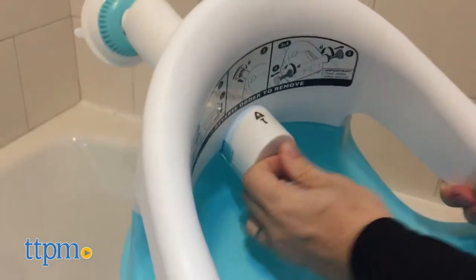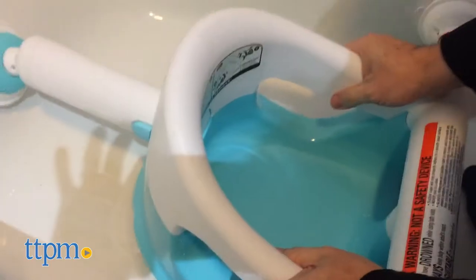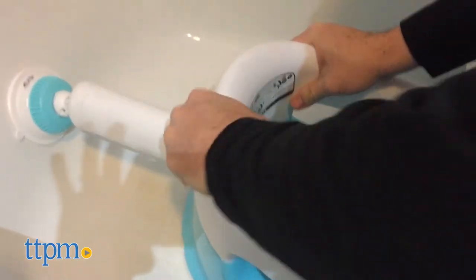This plastic seat is easy to wipe clean and dries quickly. This is a great product that will certainly make bath time easy for parents and fun for babies.